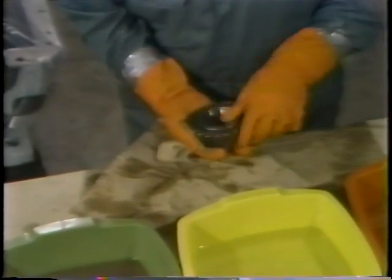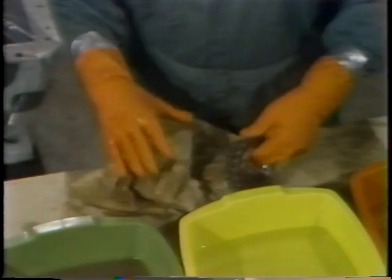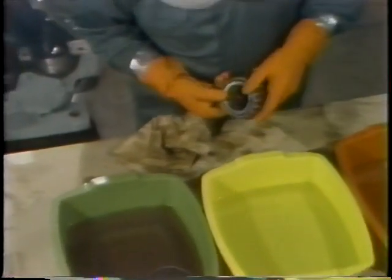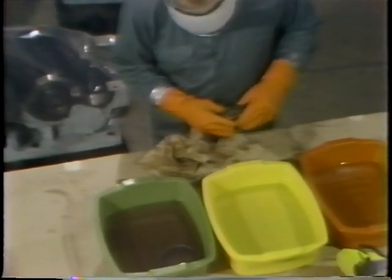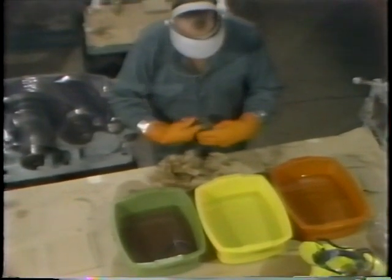At each step in the cleaning process, the bearing is checked for damage. When it was first removed from the shaft, he looked for any gross defects. With the lubricant removed from the surfaces, he can look for small defects that might have been covered by the lubricant. So he continues wiping and inspecting the bearing until he's satisfied that he's ready to place it in the lubricant.